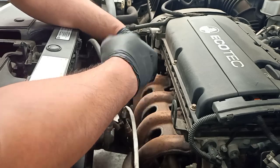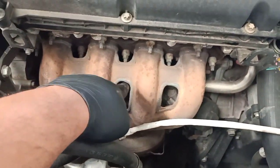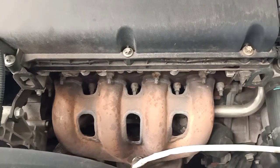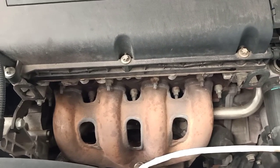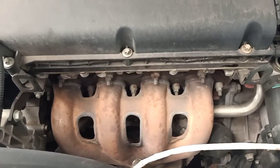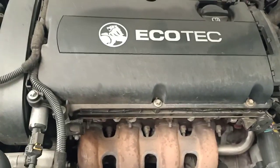Now we can clearly see the manifold, and as you can see the oil cooler is right in there. We need to remove the bolts and nuts holding the exhaust manifold. There are three nuts on the bottom of the manifold and two on the bracket that holds the manifold in place, and the remaining nuts here also need to be removed.